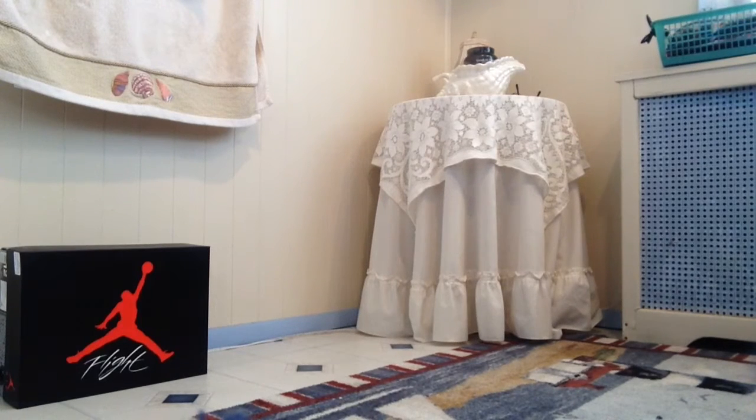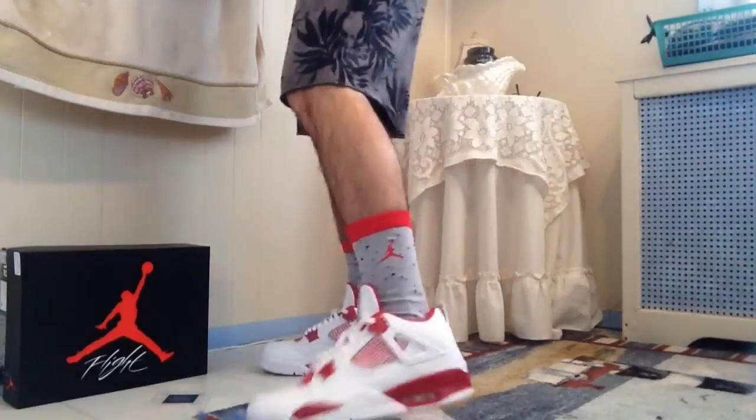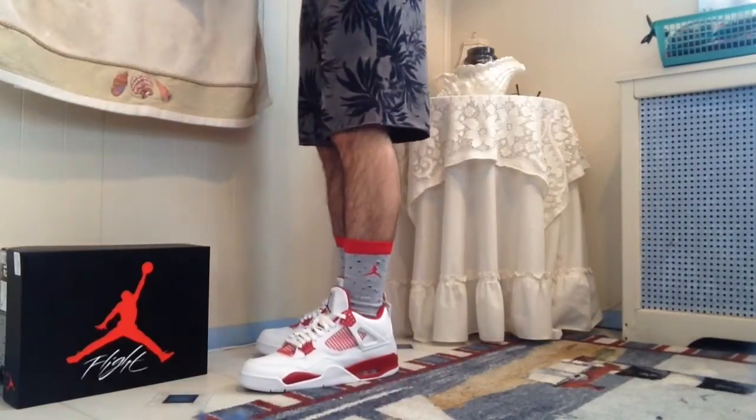What is going on guys, it's Mike and today I'm bringing you a brand new review. This is going to be an on-feet review of the Air Jordan 4 Alternate 89s on feet with shorts.